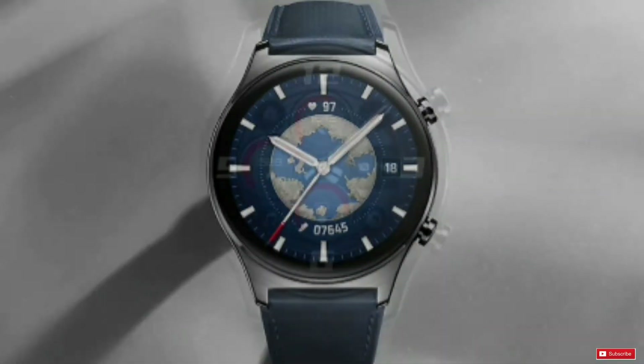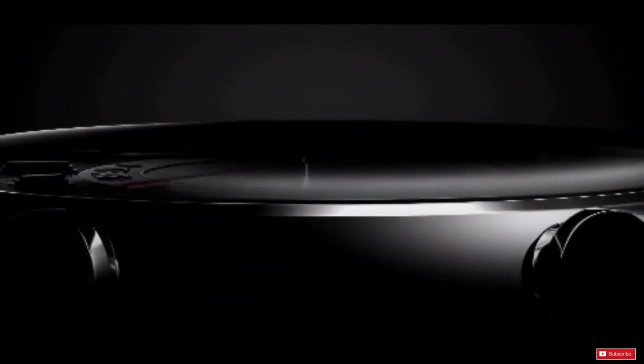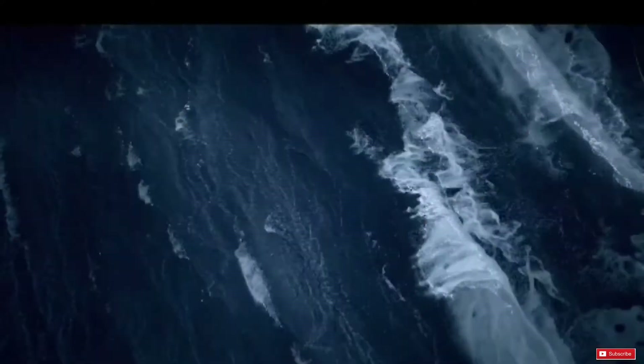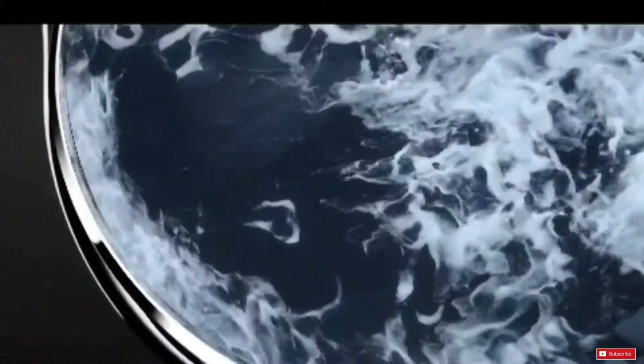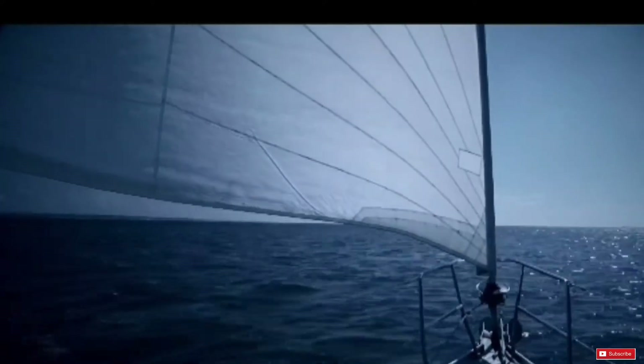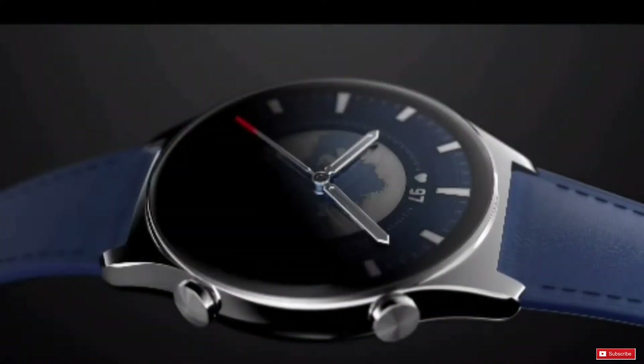The watch includes Bluetooth 5.0 and built-in GPS. There are many sensors, including accelerometer, gyro sensor, geomagnetic sensor, ambient light sensor, air pressure sensor, and capacitive sensor. There is also NFC which supports Alipay in China. The watch has 5 ATM water resistance certification up to 50 meters.